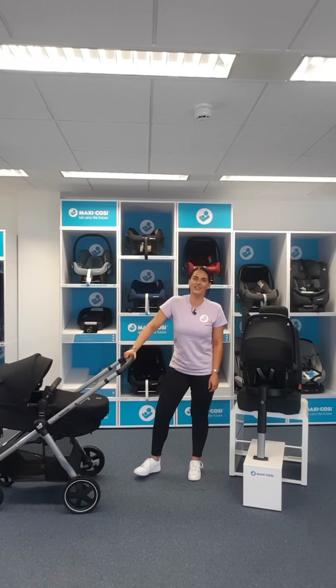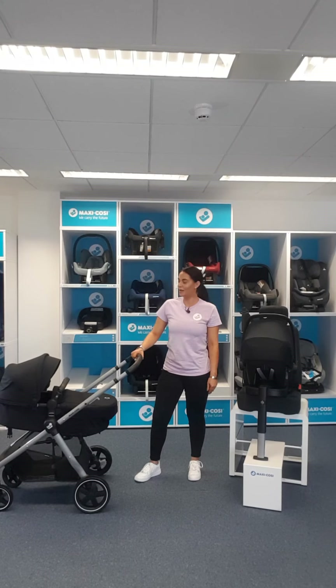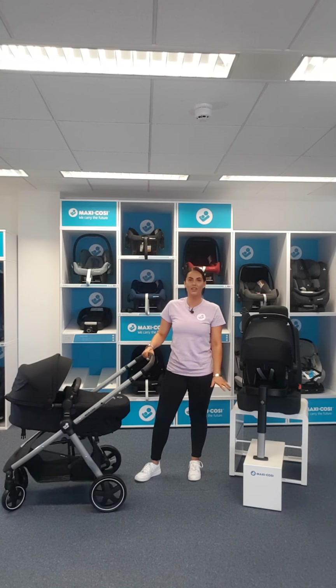Hi guys, it's Leanne from MaxiCosi here and you have clicked to receive a demonstration from me on the Xelia 2, the Tinker and the Tinker Base. I'm going to talk you through all of the features and why this should be something that's considered for you and your family.